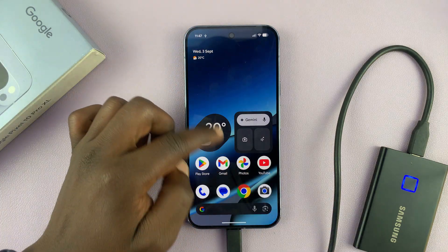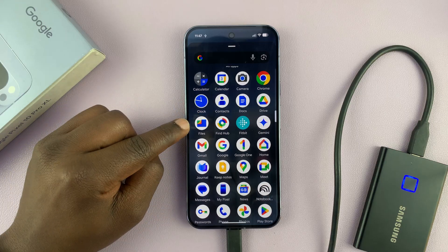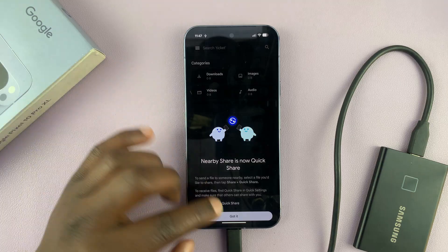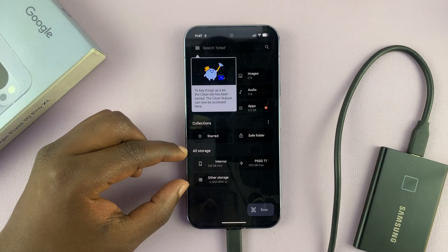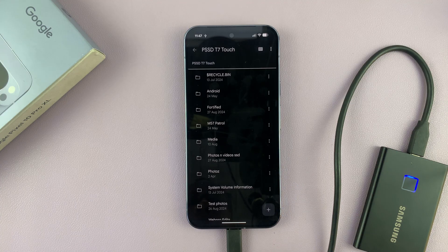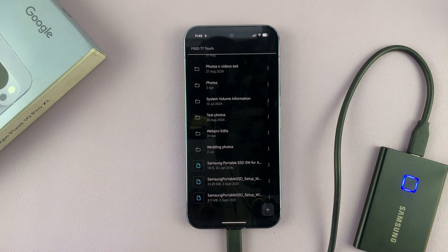To access the files inside the SSD, you want to go to the Google Files app — this one right here — which comes pre-installed on any Pixel. Once you open it, go to the All Storage section, and you can see our SSD has been detected here. Tap on that and you can access all the files and folders inside the SSD.